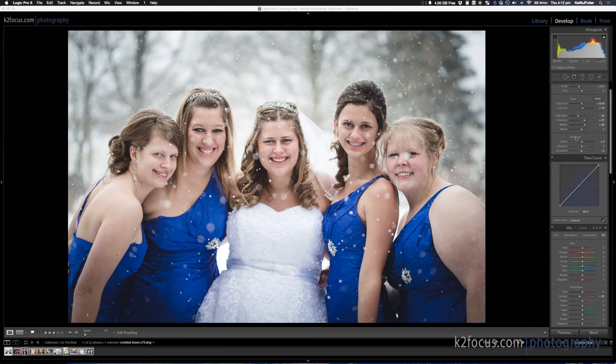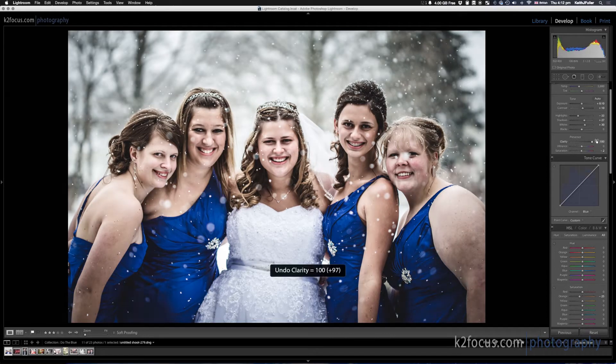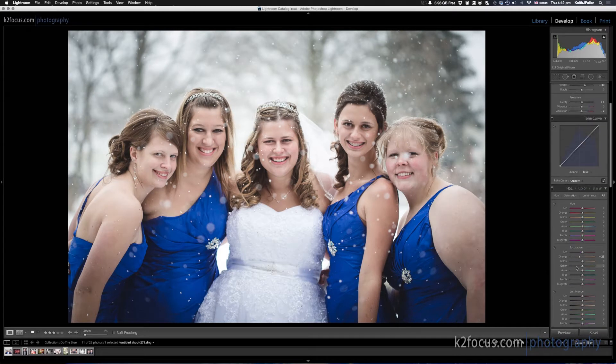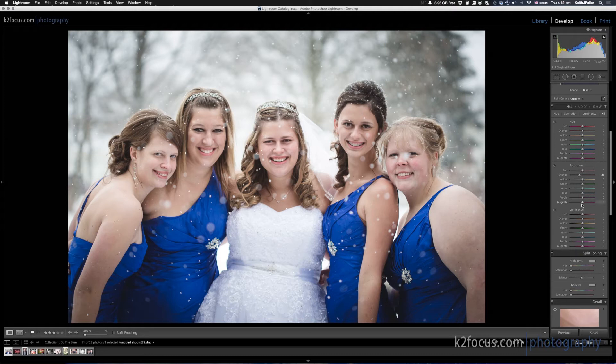A lot of people tend to go into Clarity and do something extreme — but I don't like how that looks. Maybe they go into Saturation and adjust all those things. But most commonly, I think people go to Split Toning. While Split Toning can be great, it's a little bit difficult sometimes. You have five different sliders to mess with — you have to find the right Hue, the right Saturation, then Shadows, Highlights, and Balance. Maybe you'll find something good, but it just takes a lot of work.